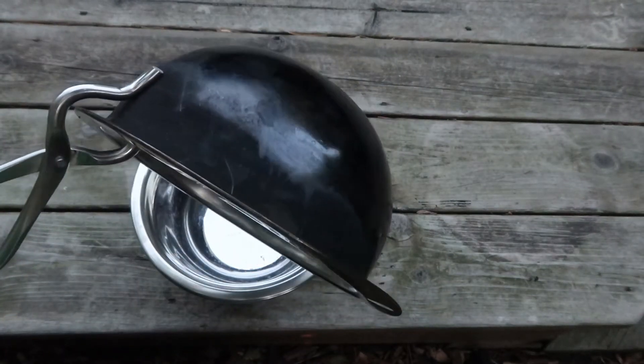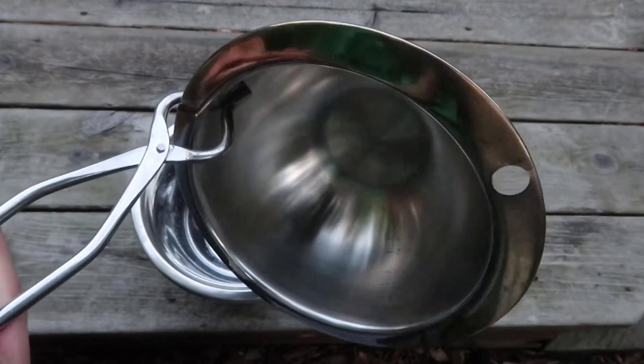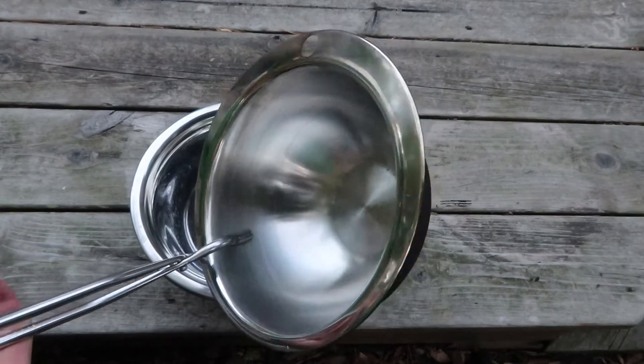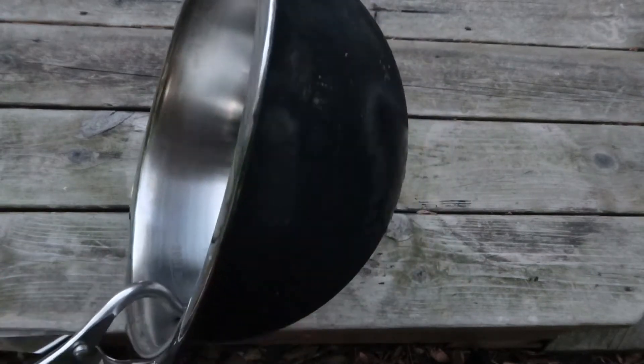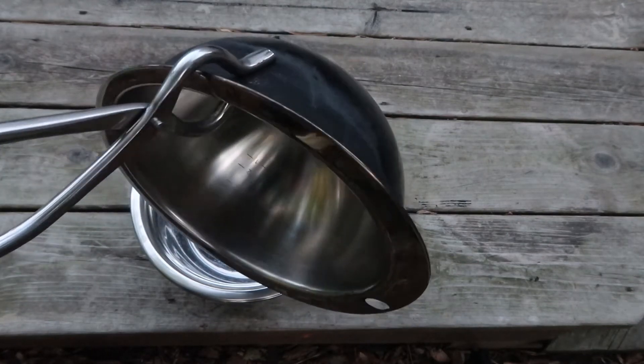Stainless steel bowls are good because they have a thin skin, which is good if you're boiling water on a wood gas stove — the water will heat up quicker. It doesn't evenly distribute the heat, but that's okay because it's water, it doesn't matter. You can see how strong this grip is, and this should save you money and space. Thanks for watching and have a great day.